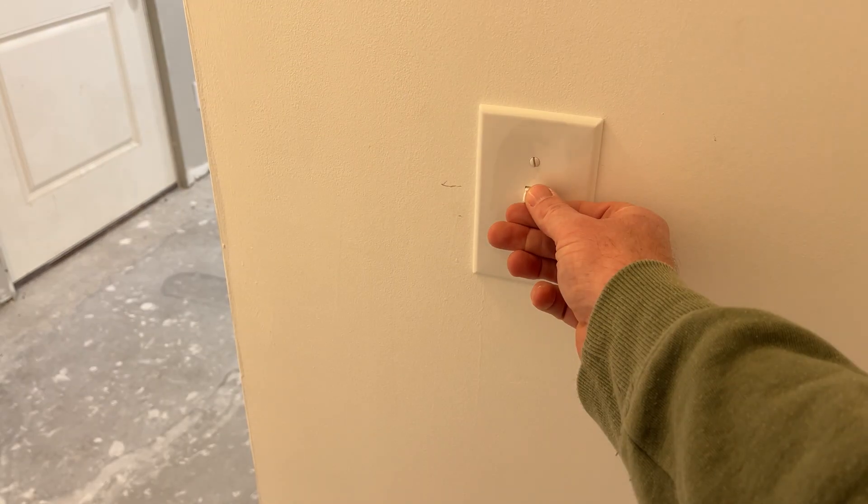Now flip the breaker back on and give the light a shot. If it works, great. If not, seek medical attention immediately. And after seeing this video, if you feel like I've earned your subscription, you can hit that subscribe button. Thank you so much for watching. See you next time.